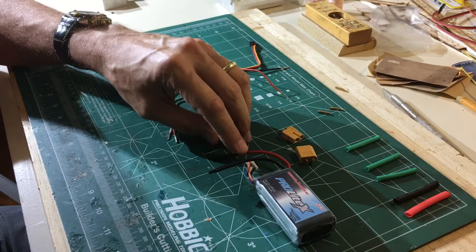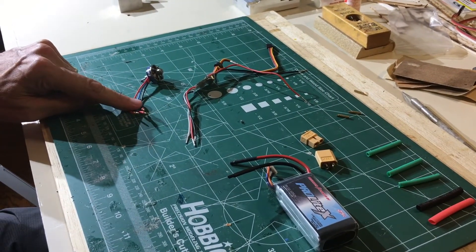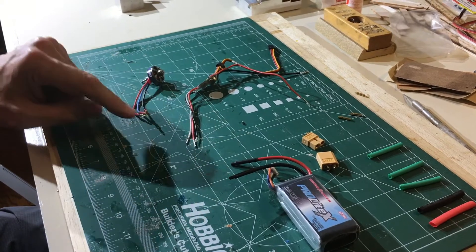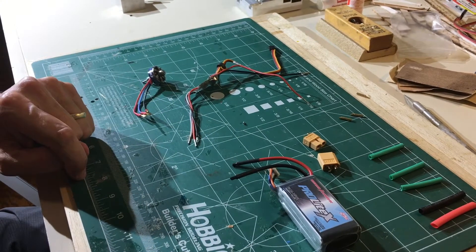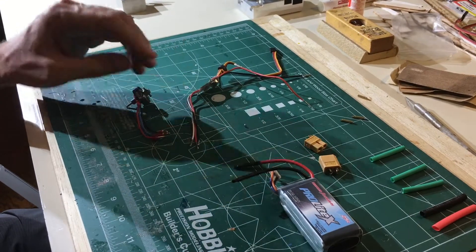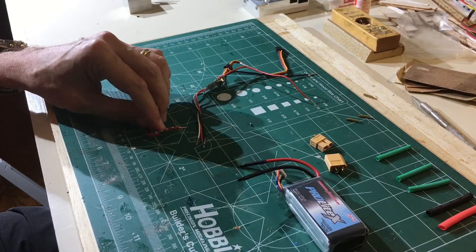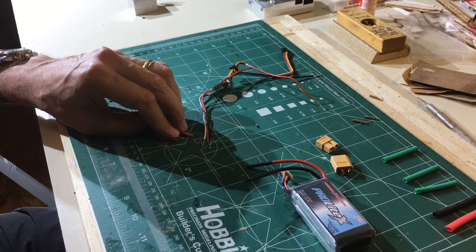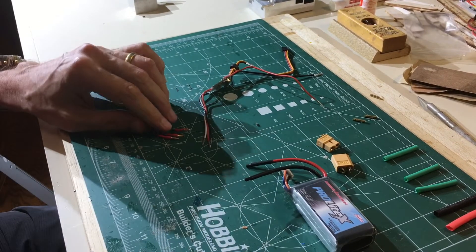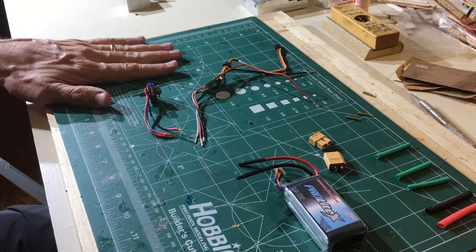There is no polarity when we connect the motor to the electronic speed control — we just plug it in and pick any three. An important tip: when you plug everything in and test it and the motor goes in the wrong direction, all you have to do is swap out two of these connectors — unplug, swap them, plug them back in, and the motor will work in the opposite direction. That's just the way the electronics work.